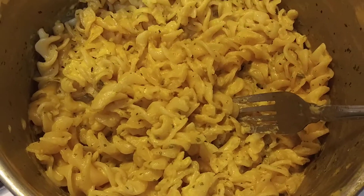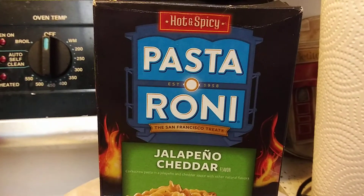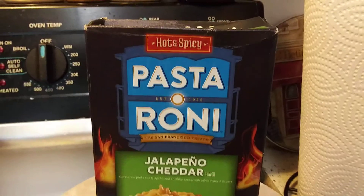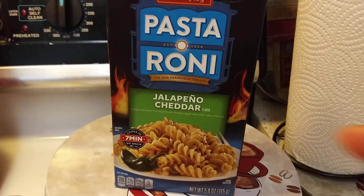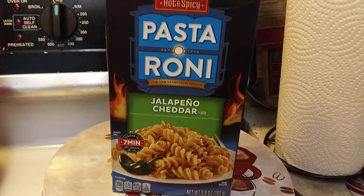Hey guys, I hope everyone out there is safe and doing well. Thank you so much for tuning in. I got another review here for you, and this one is from Walmart — I got it for a dollar. It's the Pasta Roni. You're going to find this next to the rest of the Pasta Roni flavors.